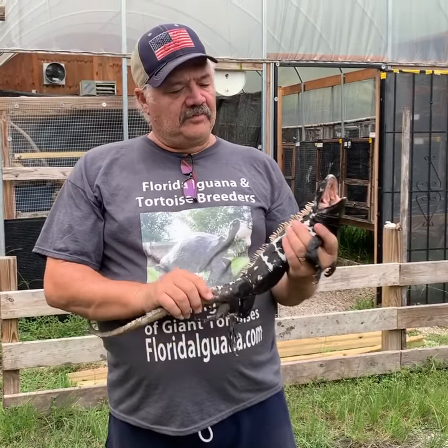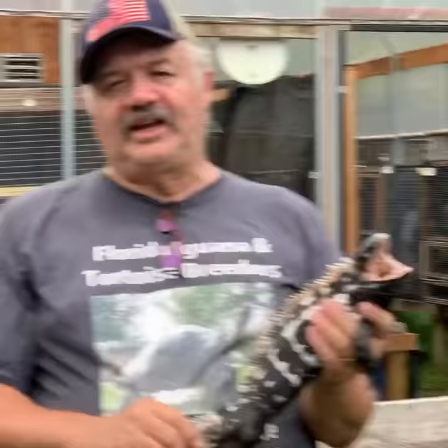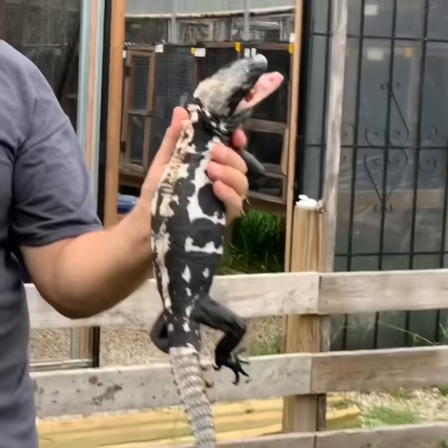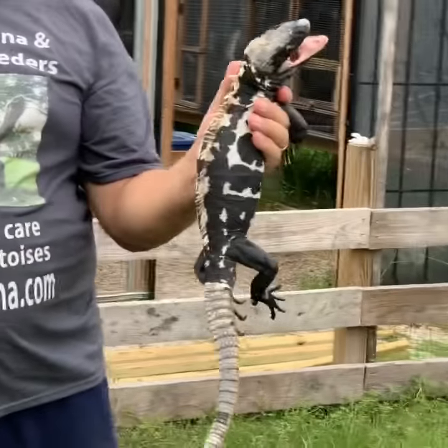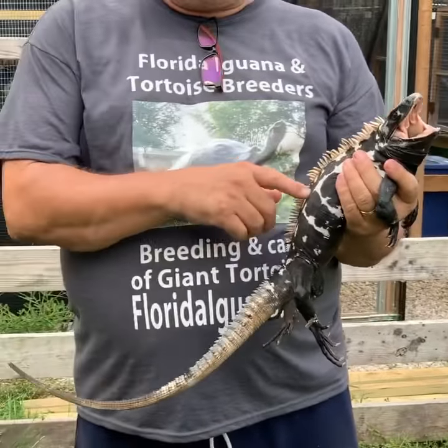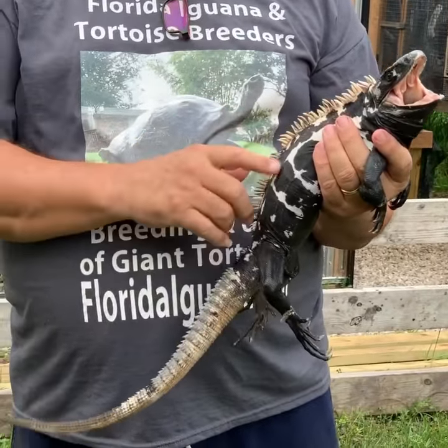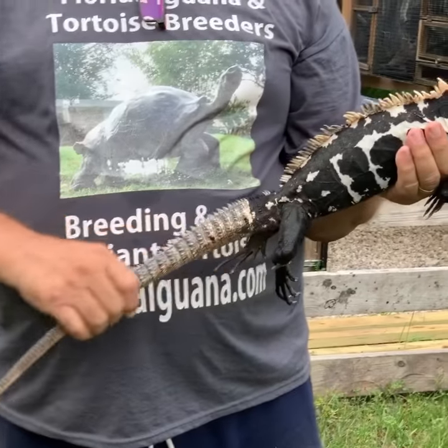Hello folks, I've been talking about Pied pectinatus and I've been showing you some of the high white animals I have. You've got to check this animal out. Look at this black and white coloration that they have. There's a lot to be said with this black and white coloration. If you get an animal that has good contrast between the white and the black, they're just beautiful.